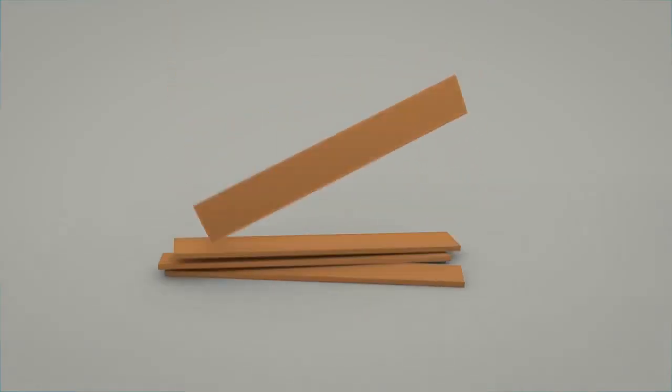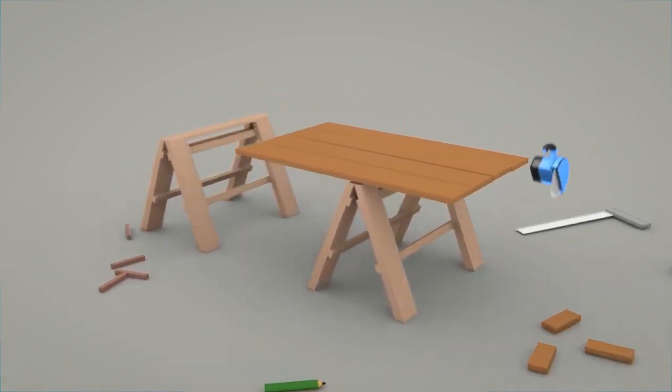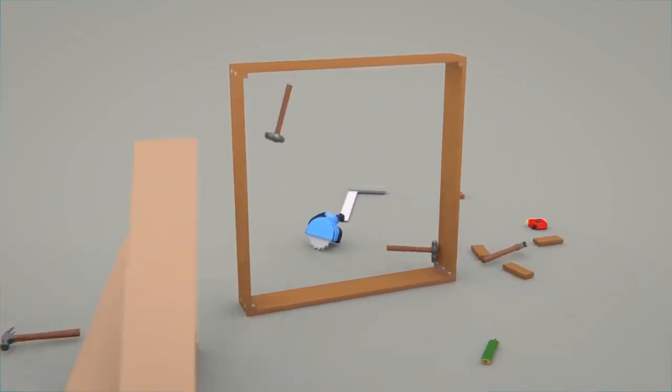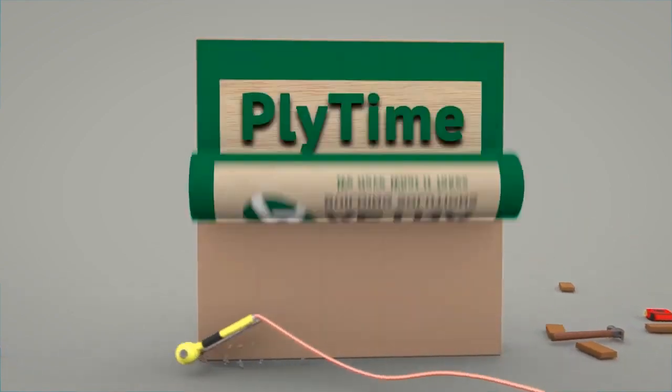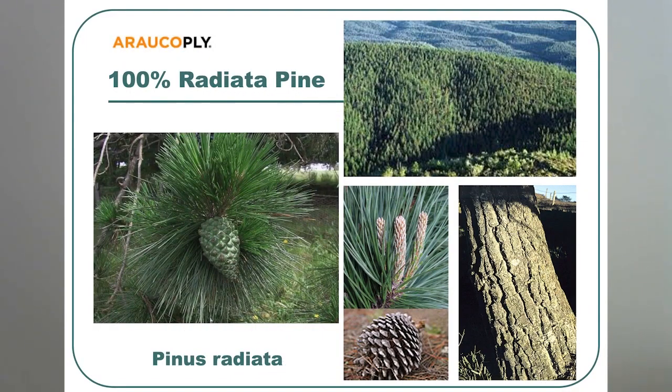Thank you for joining me today for Supply Time with John Hlaverick. Our featured plywood product is radiata pine plywood. Ararco is our main supplier for radiata pine plywood, and Ararco uses 100% radiata pine veneers throughout the whole panel. Every layer in the plywood panel is a radiata pine veneer.